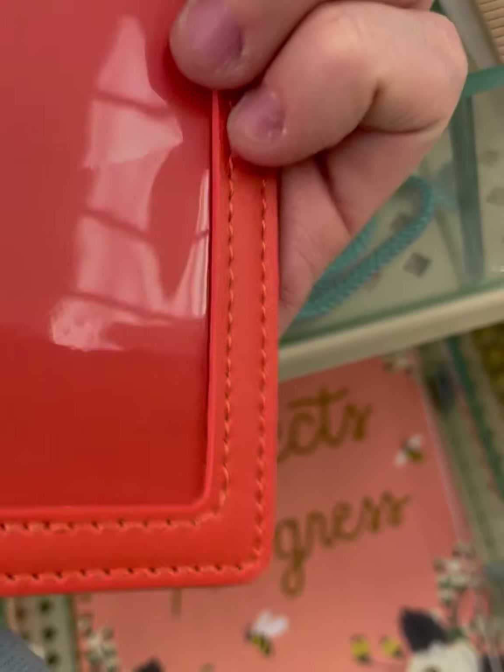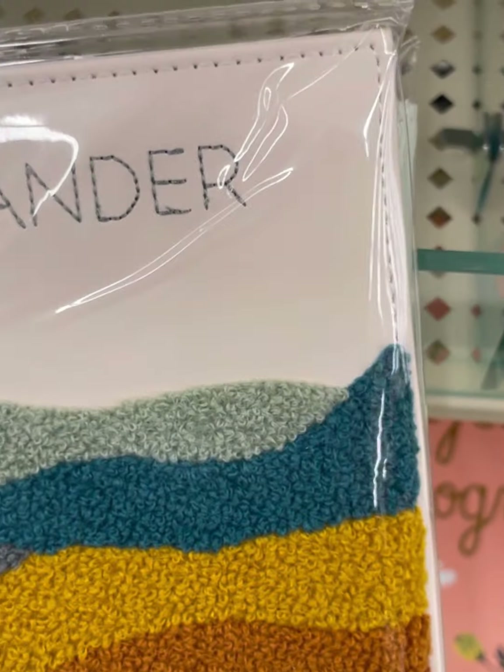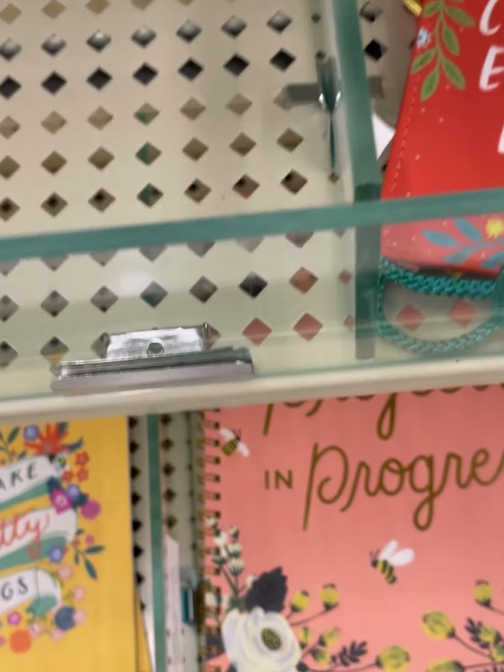It's a lanyard with a see-through ID holder. 'Wander.' This is a wallet — how cool is this? Hello! Stepping up the game here, Hobby Lobby. I love it.